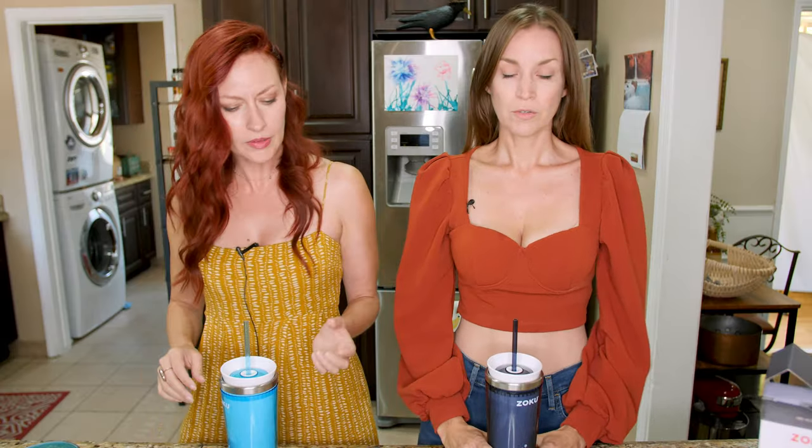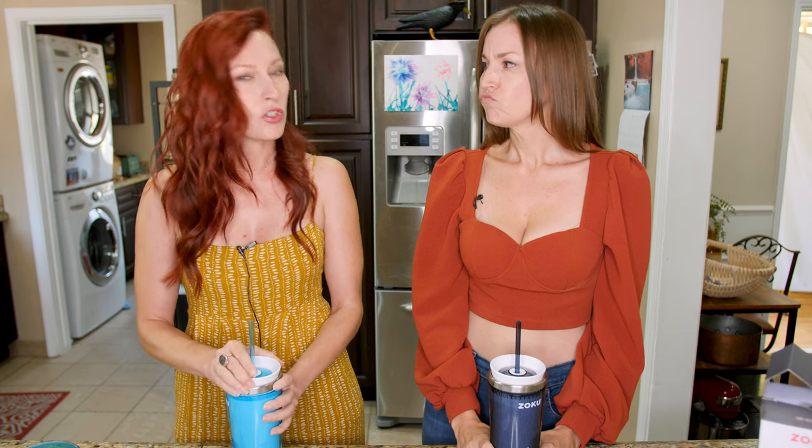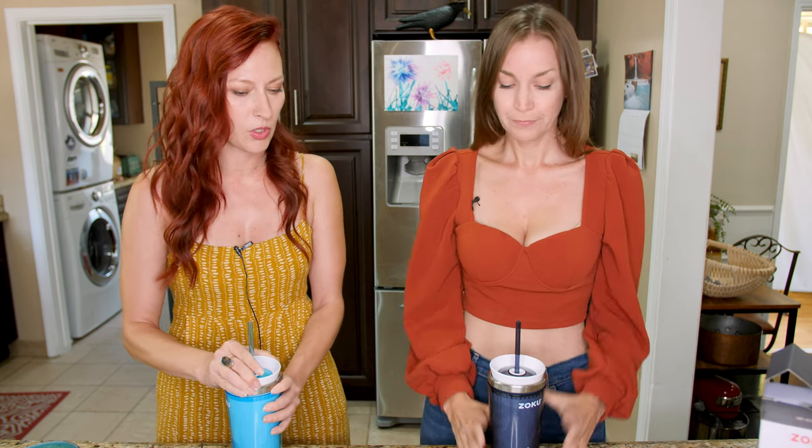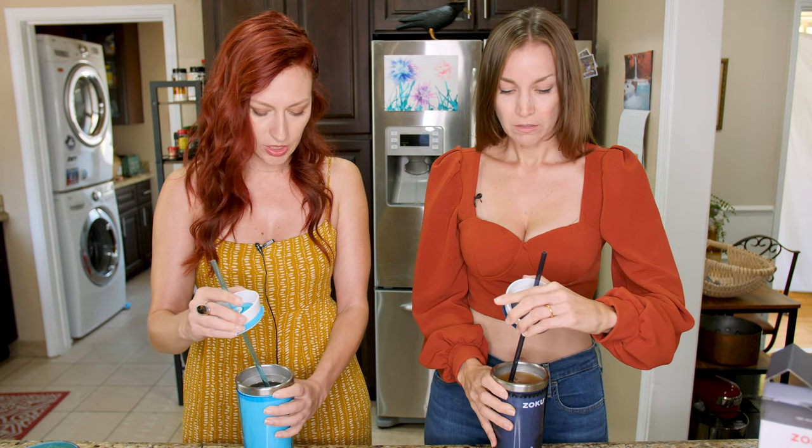Are you ready? Ready. Yes, I'm ready. I kind of want to open it and look inside first, just to see if it's slushy or if it's going to be just a cold coffee. Okay, so I'm going to open it and look. It just looks like it's going to be a cold coffee. No slushy.